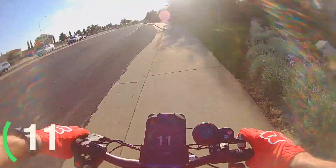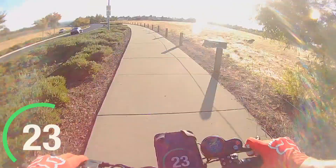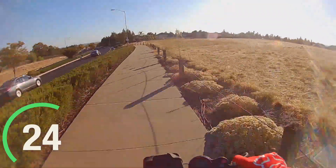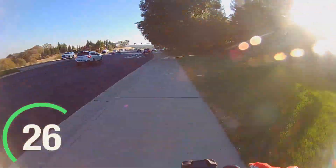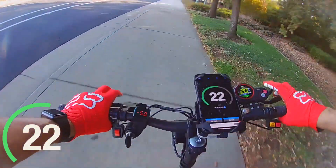I've owned this scooter now for a couple of months and I've put just about 250 miles on it. I take it to and from work just about every day, so I've become very comfortable riding it. It's really fun — it's become a lot more fun to ride now than it was when I first got it.